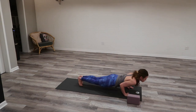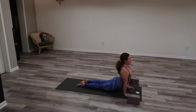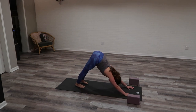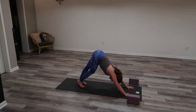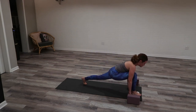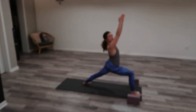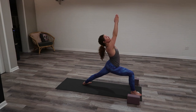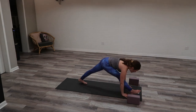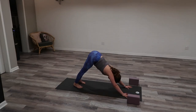Exhale to Chaturanga — plant your hands, step or jump back, only lower halfway down. Inhale, upward facing dog, keep the knees lifted. Exhale, downward facing dog, lift your hips. Shift your perspective towards your toes. Inhale, sweep right leg high, elevate your left heel. Exhale, low lunge — navel to spine, lunge it through, left heel down. Inhale, Warrior One — wrists over shoulders, goal post or palms press. As soon as you exhale, it happens fast — circle down, low lunge. Inhale, down dog kick — right leg high. Exhale, plug your shoulders down.